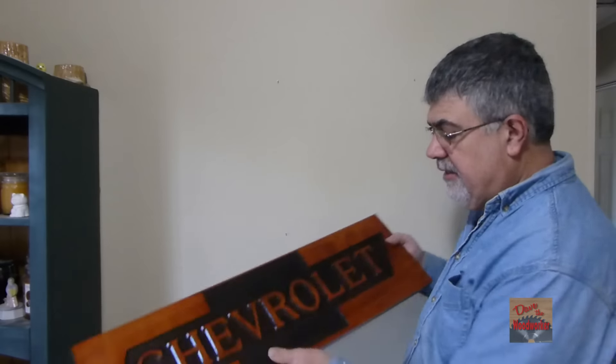Hi guys, my name is Dave. Welcome back to my channel. Today I made this sign right here. If you want to watch me make it, stay tuned.